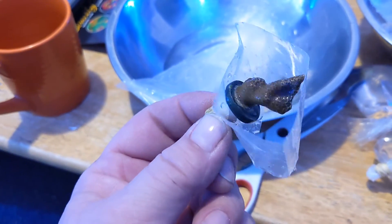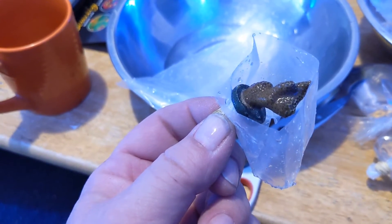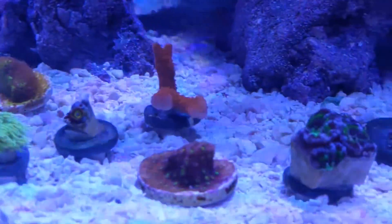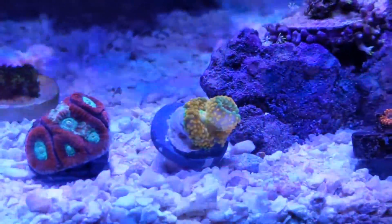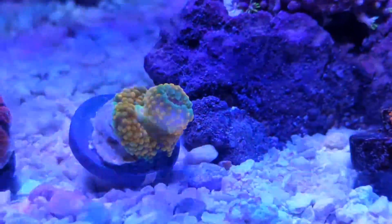I probably should dip them, but I don't have anything to dip with, so I'm going to take the chance. As you can see, they're all opening up nicely — they've been in the tank for about half an hour or so, maybe an hour. They're all doing good. The Goniopora looks like it might split into another one.